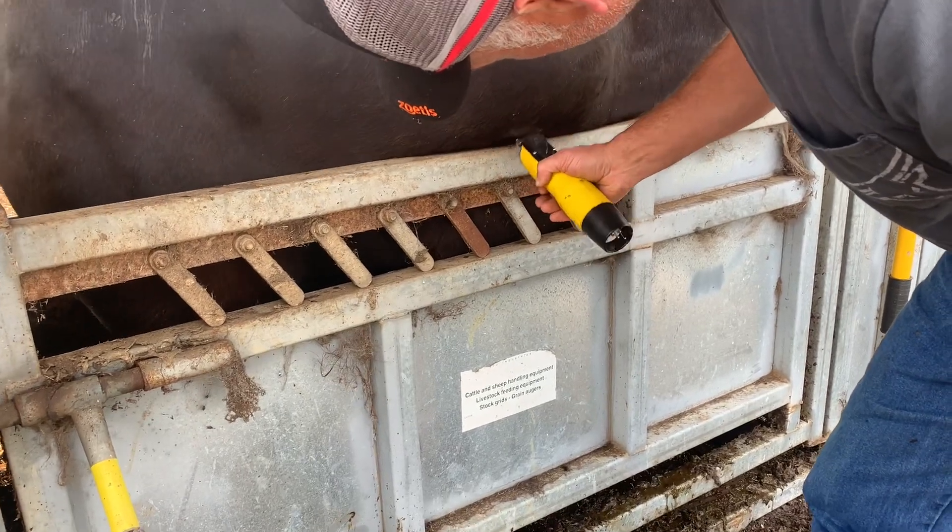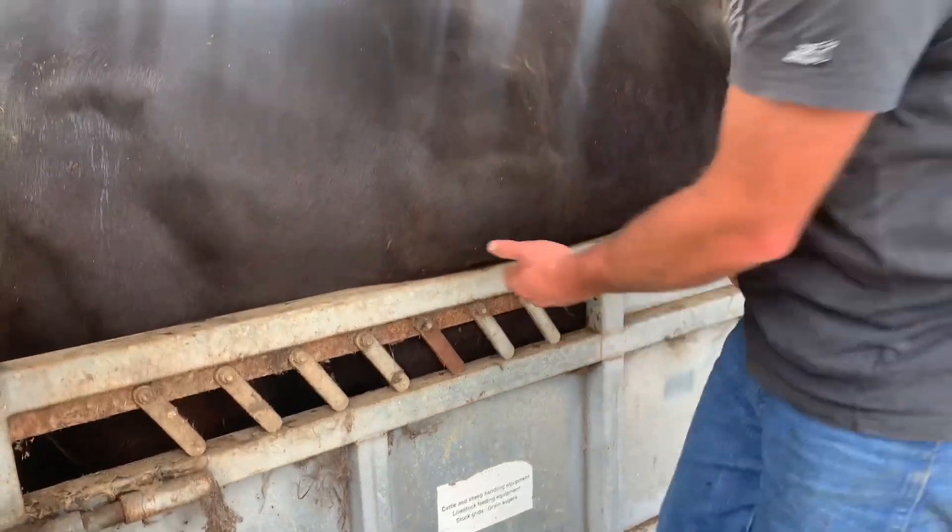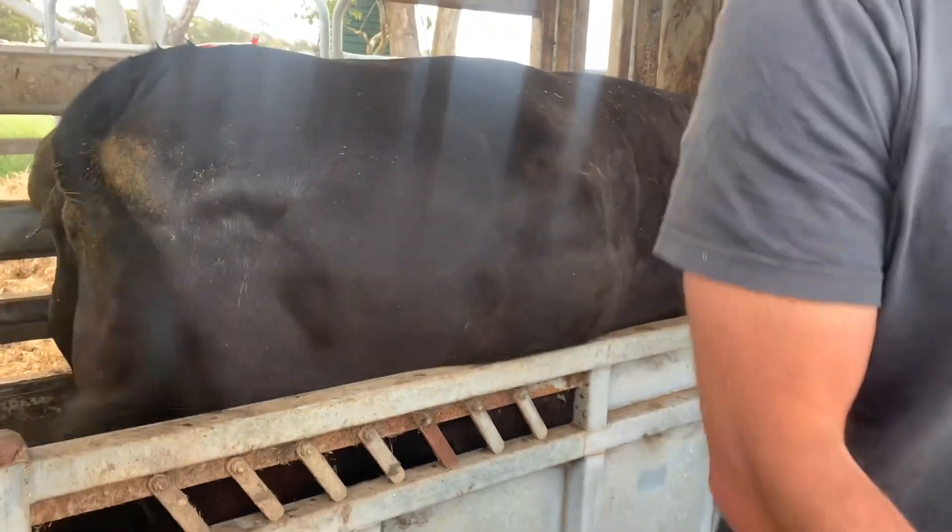Just going to give her a little — because it's a hematoma, I want to try to not introduce any bacteria to it. The real key, really critical, is going ventral. Down, down, down.